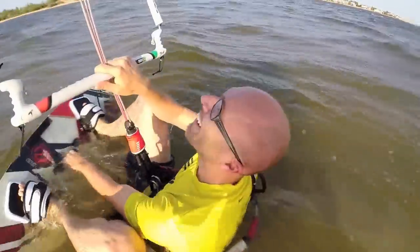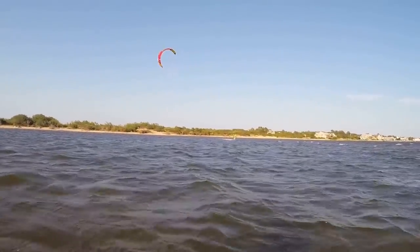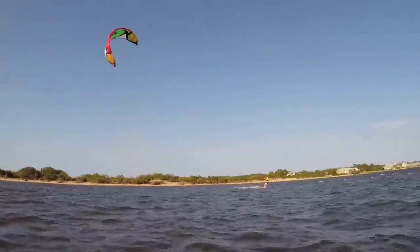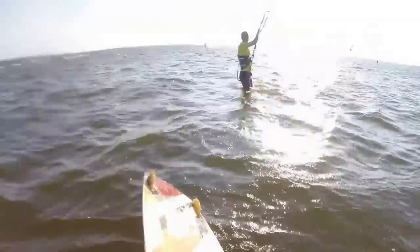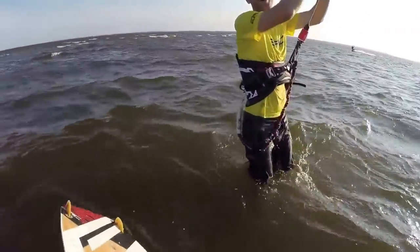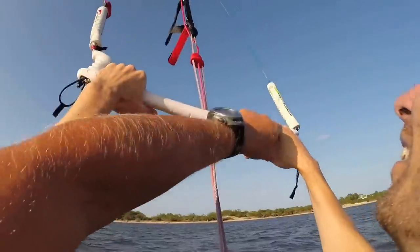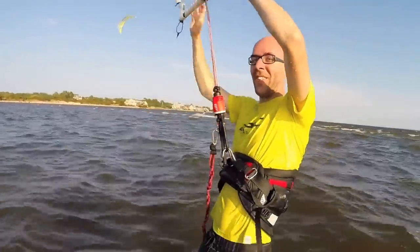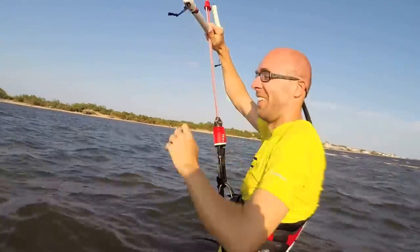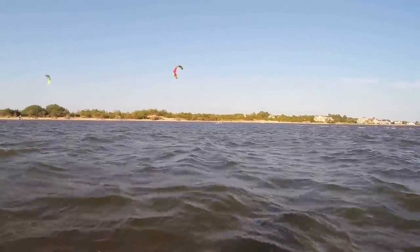Our guinea pig has learned steps one through four. This is his 12th time kiting — let's see it. Keep the kite at 10–11 o'clock. When ready, pull the backhand. He forgot step two — very crucial. When you pull your backhand you must go upwind at the same time immediately, then push off. He pulled and waited, the kite went to 2 o'clock and he kept going straight — that's what went wrong.